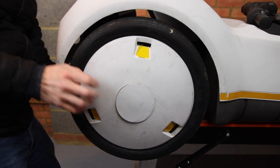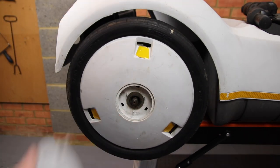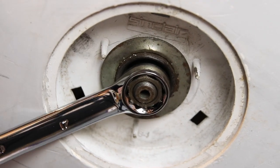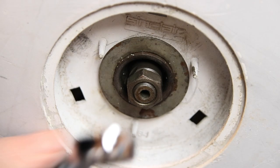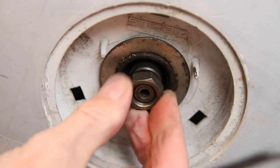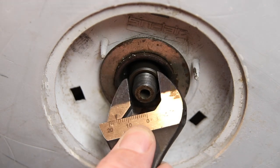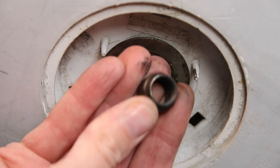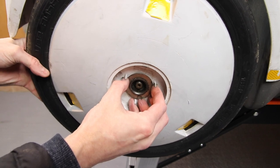Moving on to the rear right wheel, we'll again remove the centre cap, then remove the outer nut, followed by the inner cone nut, then remove the wheel.